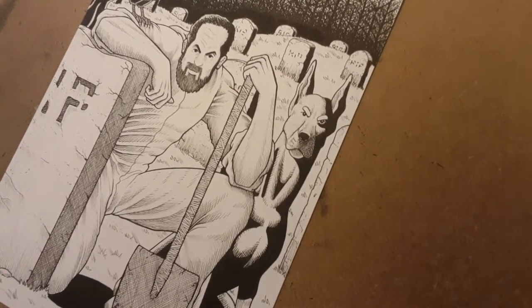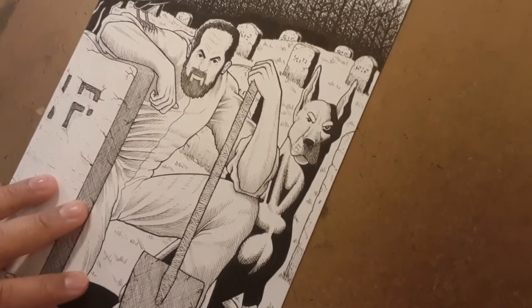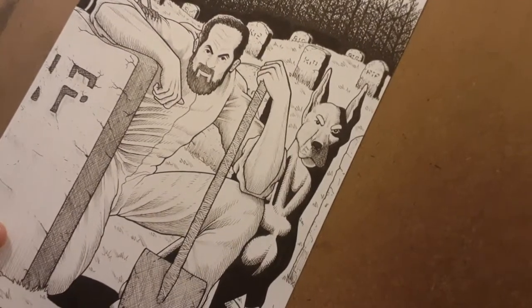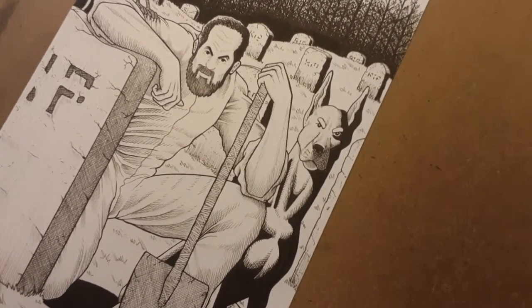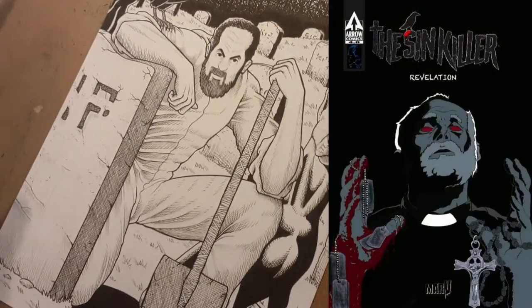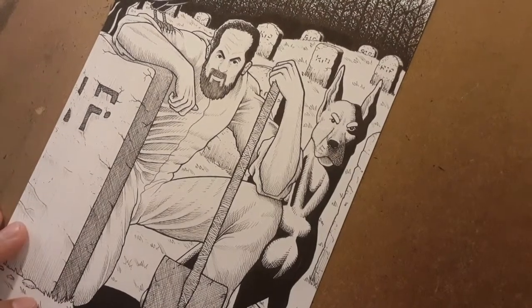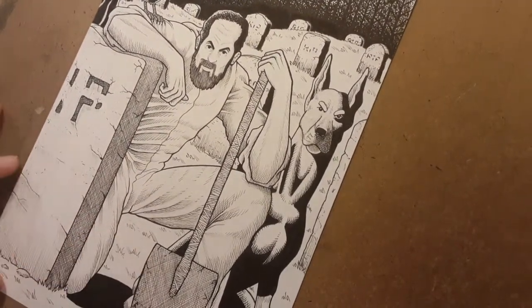One of the first indie fan art pieces I did was this one — a piece for my good friend we call Marv. He's the creator of the comic The Sin Killer and he's currently working on his second comic, which is coming out quite soon. This is artwork I did for the first comic, and hopefully I can do some more later down the road.